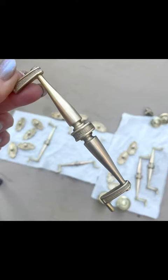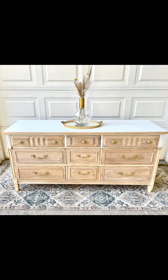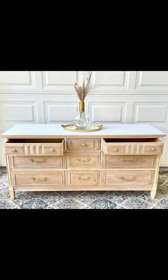I did actually clean the hardware — if you didn't see that video, I posted it yesterday. Here's the final look. It's giving me super boho chic vibes. Like, if I lived alone and my husband didn't need anywhere to put his clothes, I would actually totally keep this. Let me know what you think.